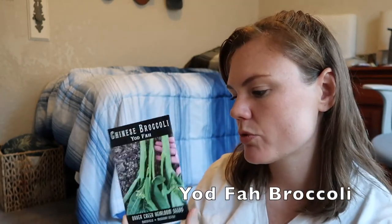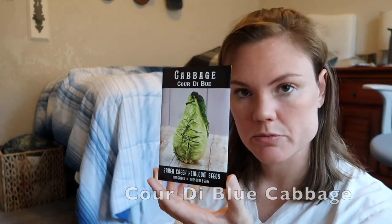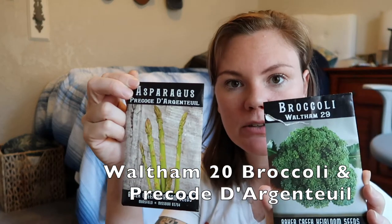For my brassicas, I do want to show you that some of them are a little bit mixed up and not true to the brassica family, but they are sorted as best as possible. So I will have some things in here like asparagus that's not brassica, but I do have it in this category. I've got some — this is more of a long stem. Instead of having a giant head for broccoli, you mostly harvest the stalks. Some cabbage, large varieties of cabbage, broccoli, and another variety of asparagus.